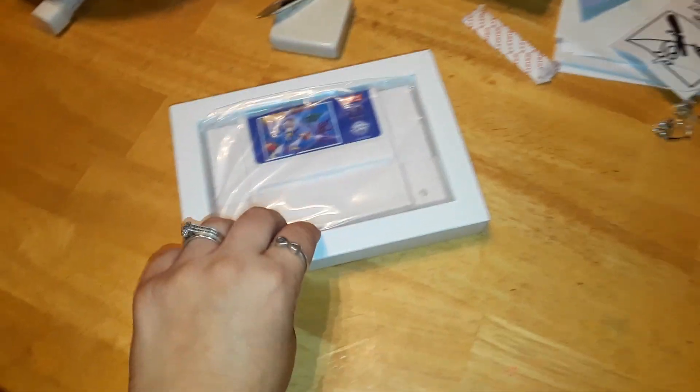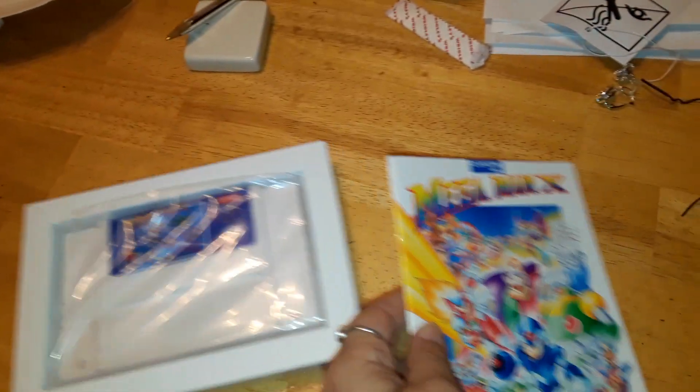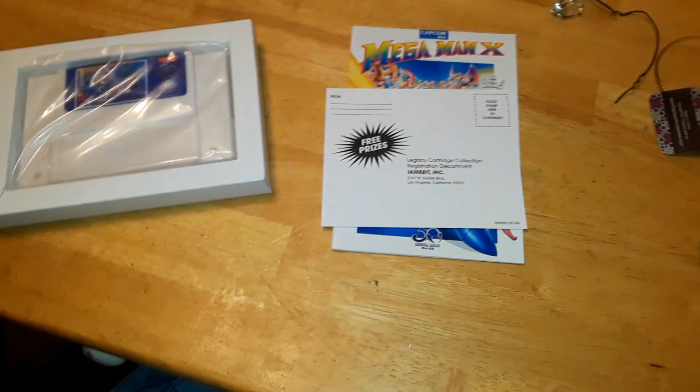Oh, that is super nice. Holy shit, what else is there? There's still more. Oh — registration card. That looks like it's original.